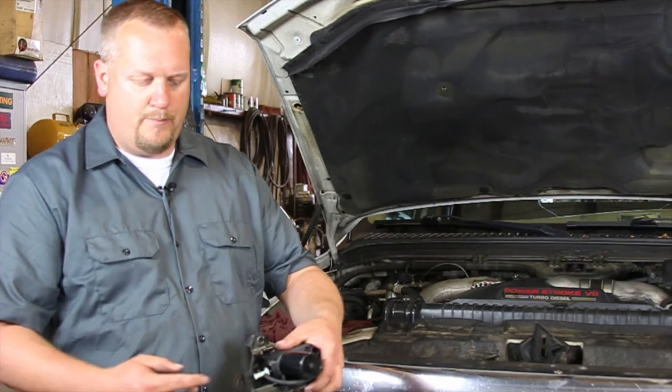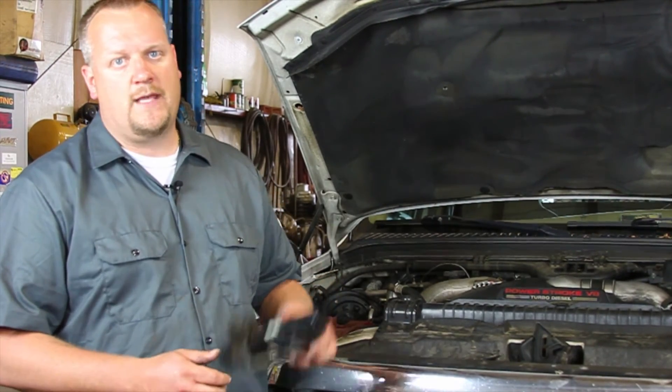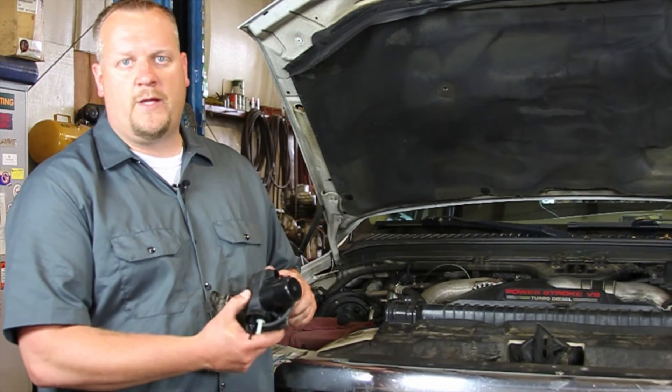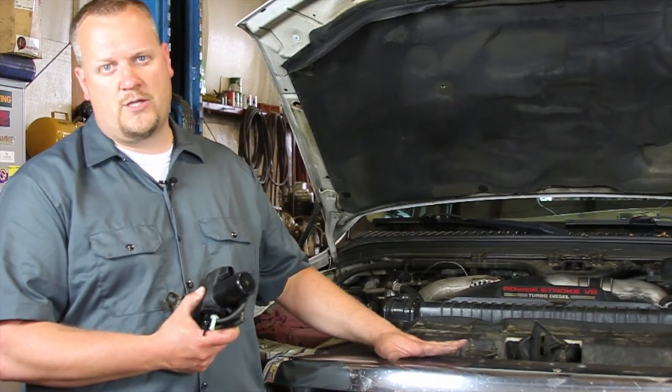Once it's done, I'm going to bolt it up, put my one vacuum line on, plug it in, ensure the system works, and we're all done. We've just gone ahead and replaced the vacuum pump on this Ford truck with a six-liter Power Stroke engine.